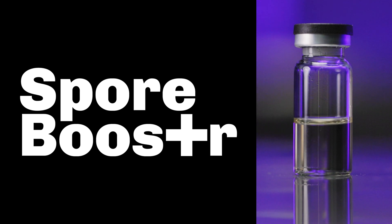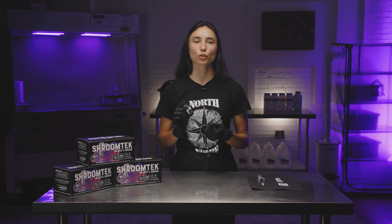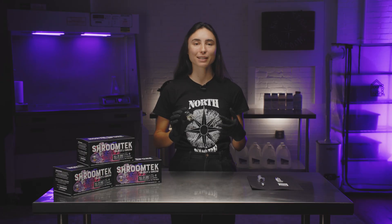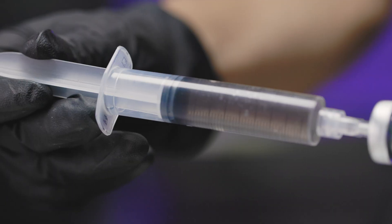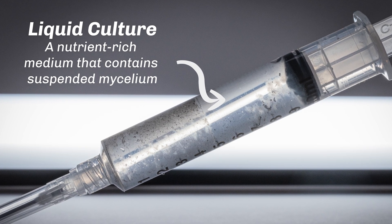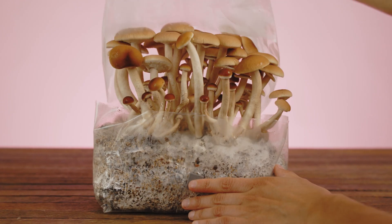This little vial is called a Spore Booster, and it's the newest addition to our ShroomTech All-in-One Grow Bag. Spore Booster was specifically designed for use with spore syringes and will work by turning your spores directly into liquid culture. Liquid culture will colonize your bag faster than spores, and being more robust will also increase the chances of a successful grow.